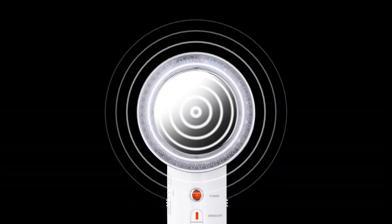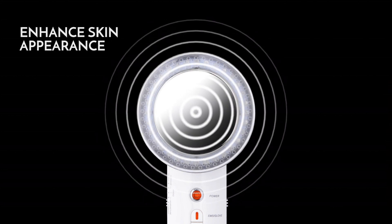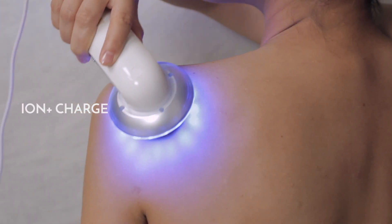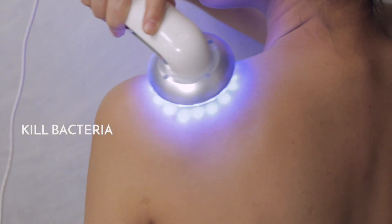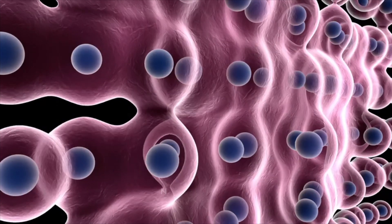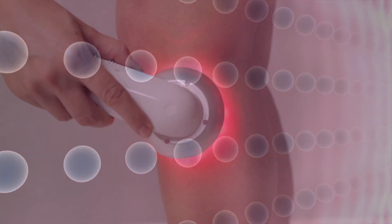Ion technology utilizes microelectric pulses to enhance the appearance of your skin. Ion Plus charges help to kill bacteria and are recommended to be used with the blue light mode. Ion Negative charges help to enhance product absorption and are recommended to be used with the red light mode.